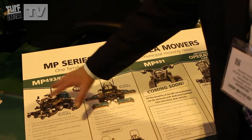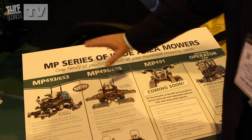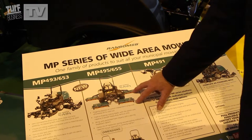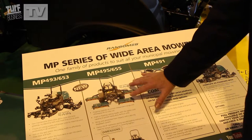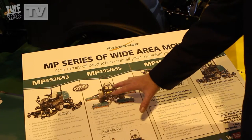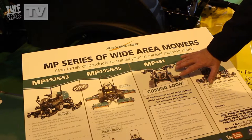This graphic is trying to explain the family. We started off with a wide area rotary. This week, we've launched the five gang cylinder version of it. We're looking at launching in the future an out front rotary version of it, and then the family will expand a little bit further as time goes on.